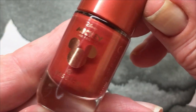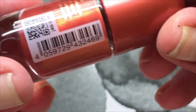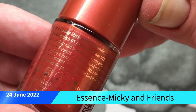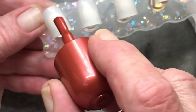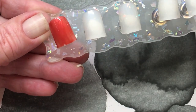Anyway, I found in my shopping center another Essence polish. This one is called... I can't really find the name. It's something with Mickey and Friends — Disney Mickey and Friends. Let's swatch it. Oh, it's a really beautiful rusty but light color. Not like a dark rusty — a light rusty.